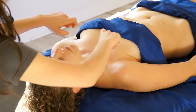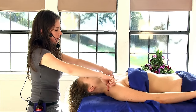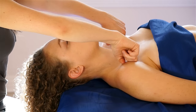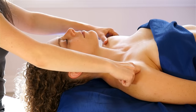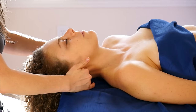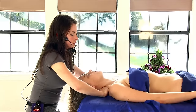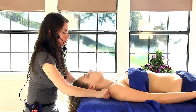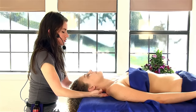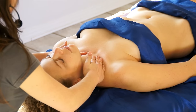I like to take my knuckles and just kind of sweep underneath the collarbone — not too much pressure, pretty light to medium pressure here. Then I'll take my fists and do some sweeping strokes across the top of the shoulders. Some light circles around the top of the neck.